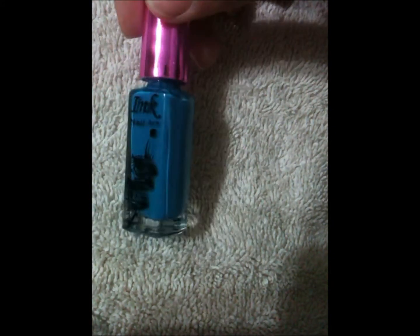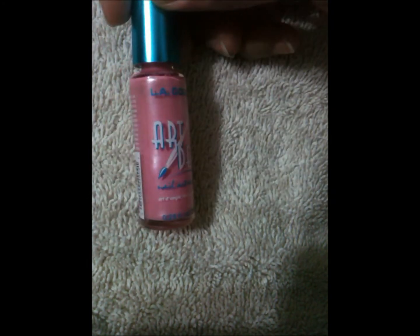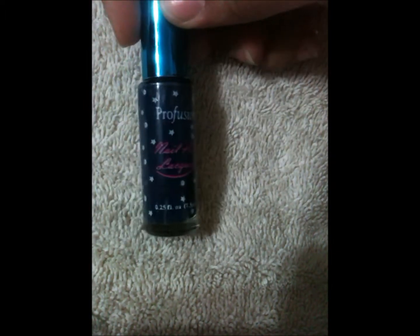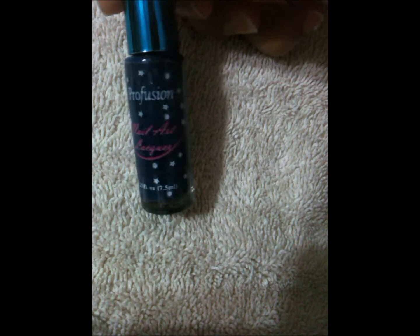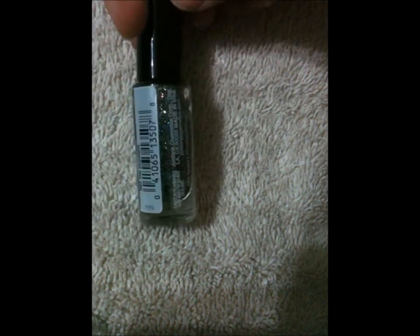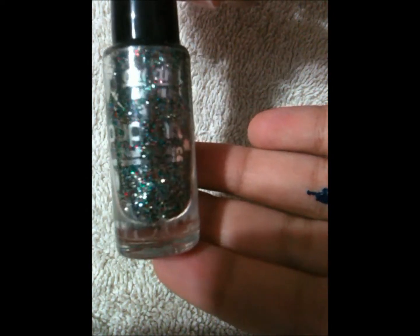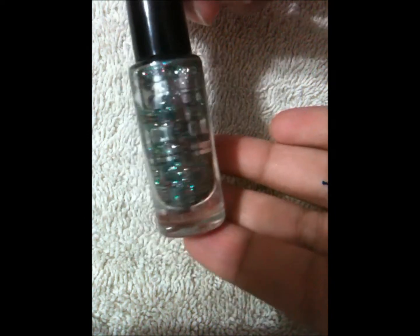So what you're going to need is a blue nail polish — this is by NYX — a baby pink nail polish — this is by LA Colors — a dark navy blue nail polish — this is by Profusion — and a really nice glittery nail polish — this is by Jordana.